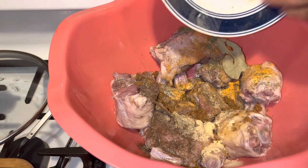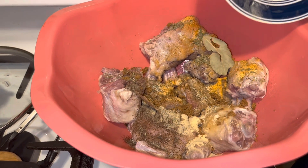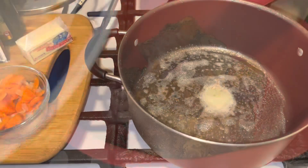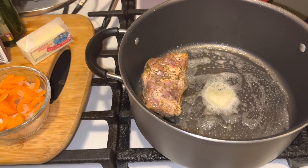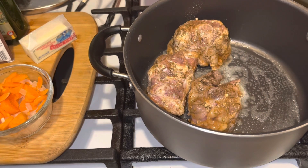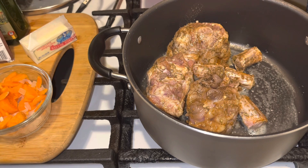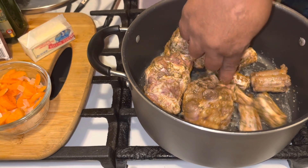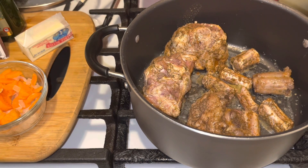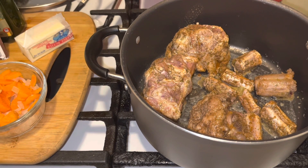I'm going to mix this up with my hands really well — salt and pepper is already in there. Get my pot hot and we're going to sear these babies up. I'm going to put these oxtails down into the pot — there were a lot of little ones in there. We're going to sear these up, brown them on each end, and then I'll come back and show you the next step.